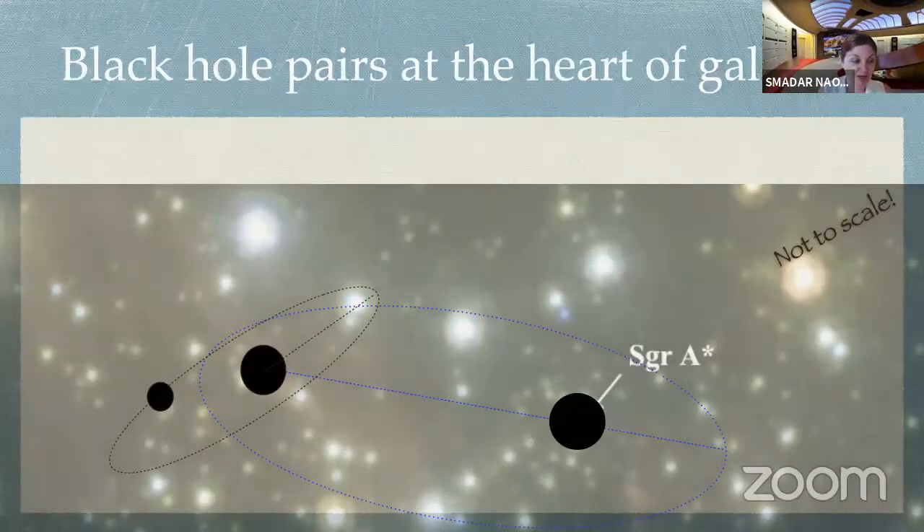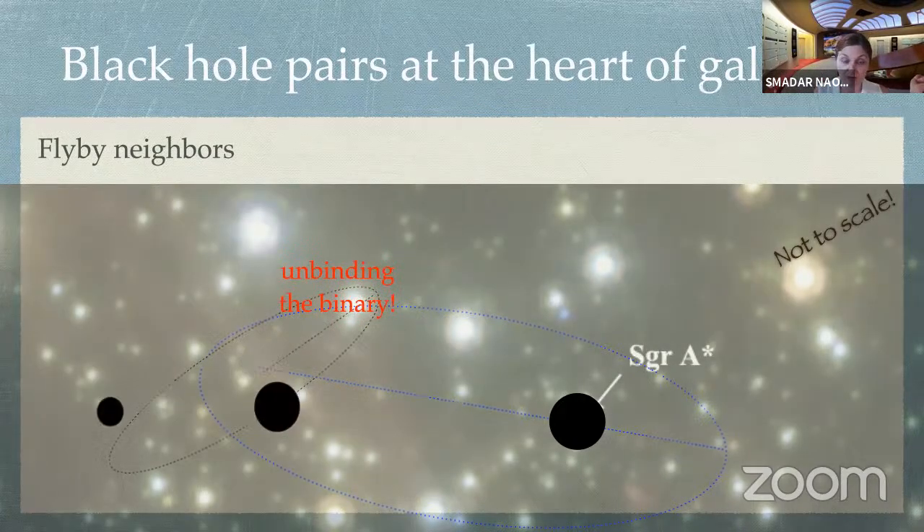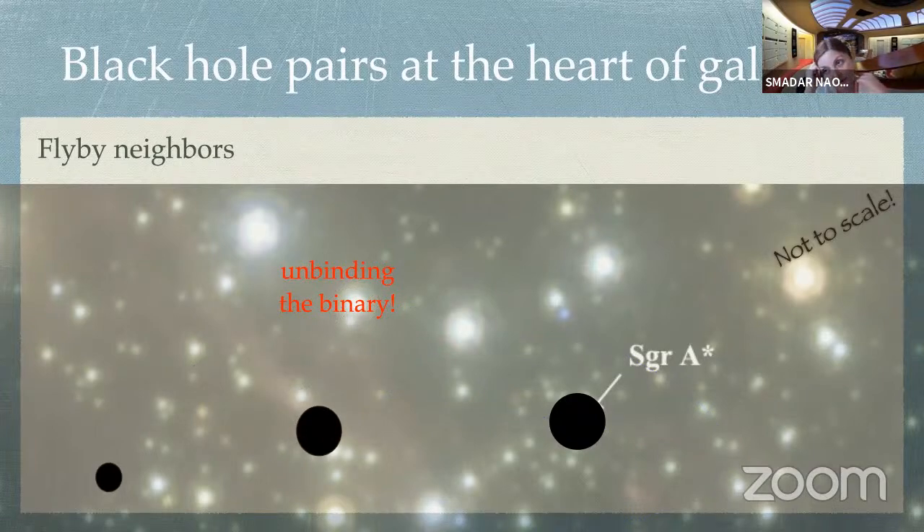So if we go back to our question — whether or not they will merge — the first thing we need to consider is what do all those other stars do? What they do is they interrupt. They try to unbind the binary. As time goes by, they produce very weak kicks on the binary itself until it breaks apart. Now you may think: you began this talk by talking about globular clusters, where a binary interacting with a single became tighter and tighter. And now you have a binary interacting with a single and it becomes wider and wider. Which is it? Make up your mind.